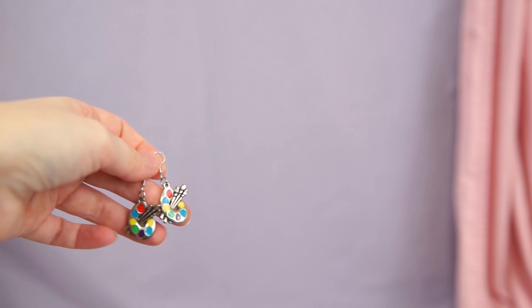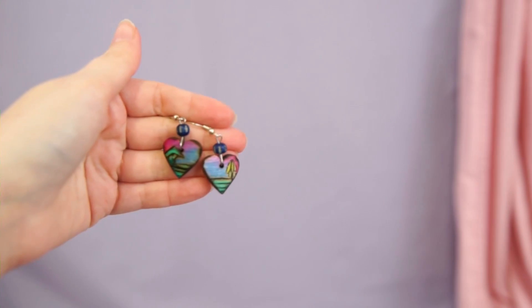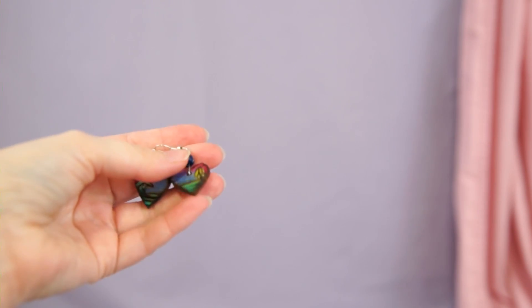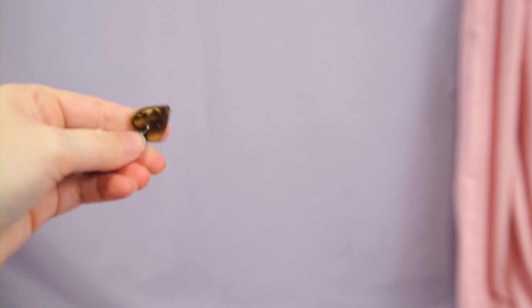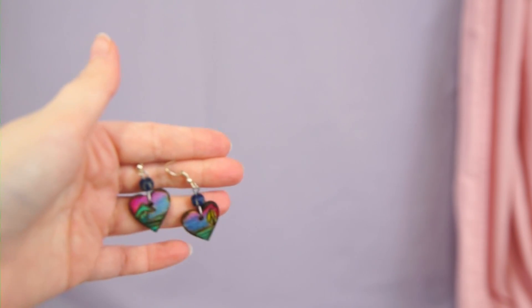This is a pair that my boyfriend's parents got me — I just got these. They're handmade and I really love them; they're burned and painted wood. These were handmade by somebody in Hawaii, so I will hold on to these.